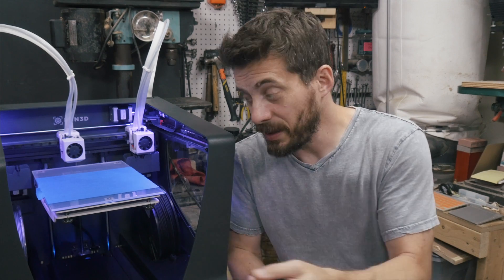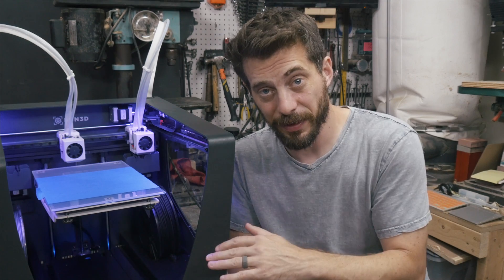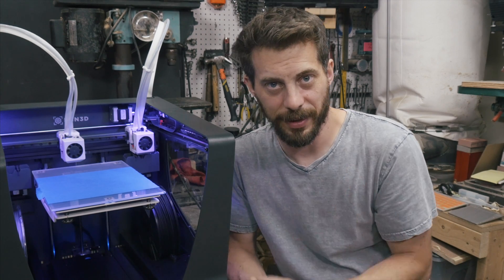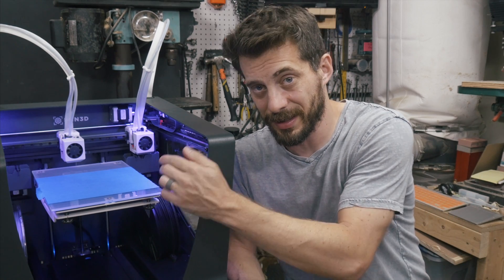The fix for that was really easy, and you can see it right here — I just put on some blue tape. The blue tape worked perfectly well and I didn't have any adhesion problems after that, but it was kind of a pain to get a brand new printer and have to stick blue tape on it. I've had good luck with glass build plates on Ultimakers before, so I was a little disappointed that I couldn't get anything to stick to this glass.